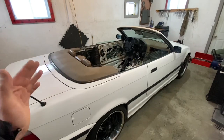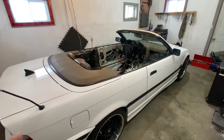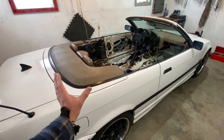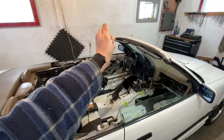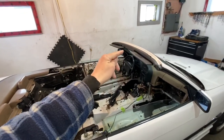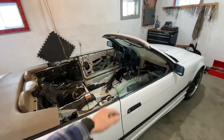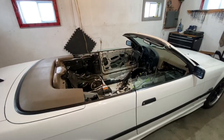These cars came out with two different style roofs — one is fully automatic and one is partially automatic. The first motor opens the trunk area, the second motor brings the roof out, and some have a third motor for the front latch. So some have two motors and some have three. In this video I'm going to cover both styles, but the one we're specifically working on here has three motors.